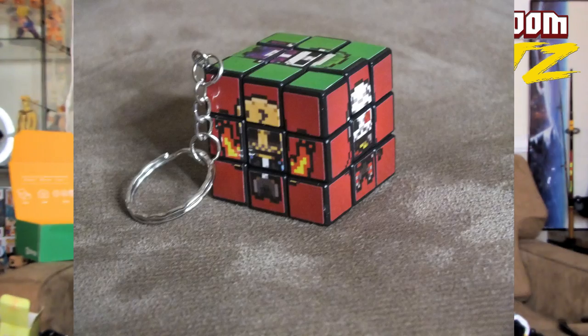It's a Rubik's Cube — it's something I don't know how to do. So it's a Rubik's Cube of Suicide Squad. I'm terrible at Rubik's Cubes, but it is a keychain. So there's that. But it's an exclusive, guys.